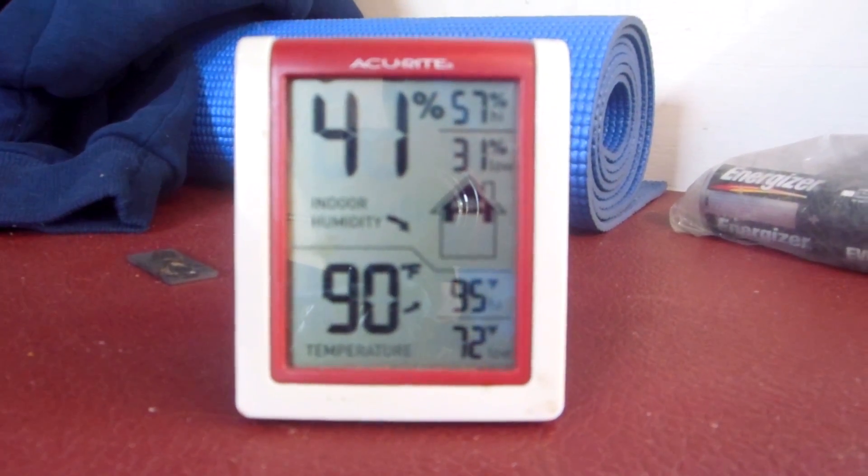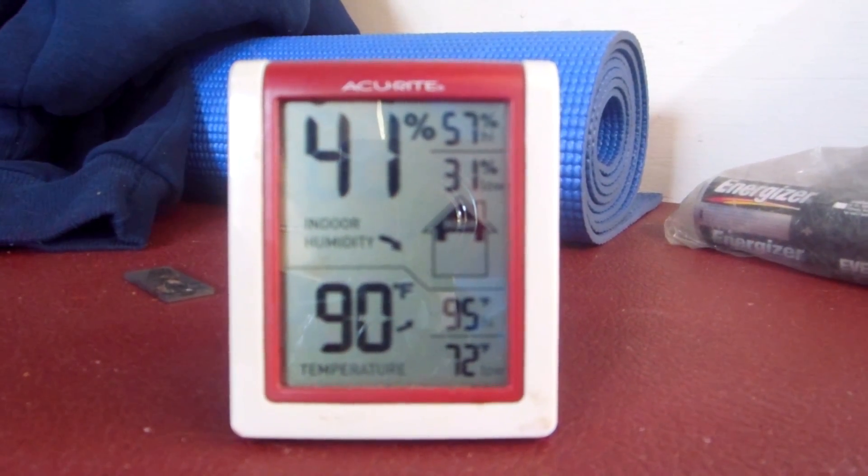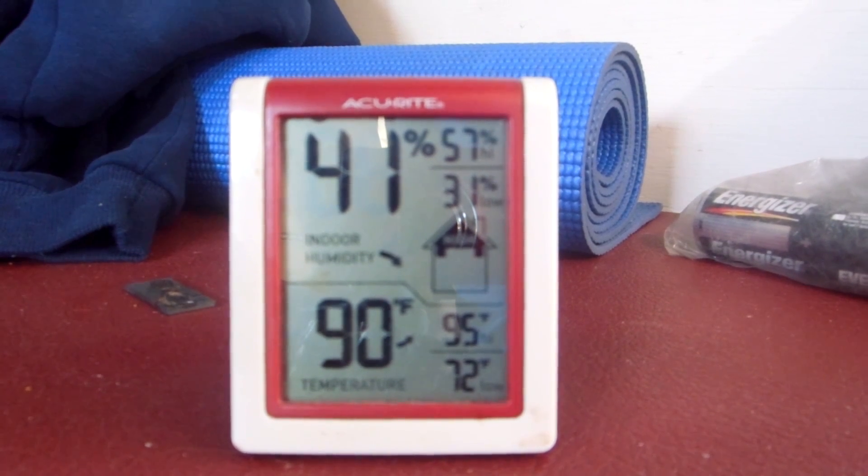It's Friday, July 26th, about 3:30 in the afternoon, and pretty warm in here — 90 degrees. I usually can do 90, but after that it gets a little sketchy. Even at 90 it's kind of sketchy.